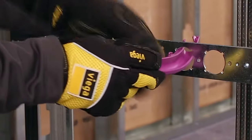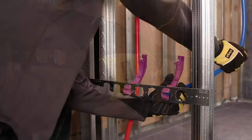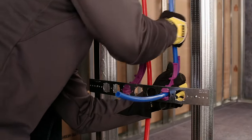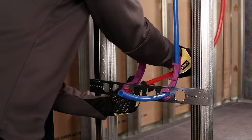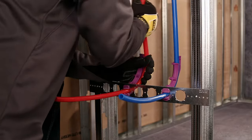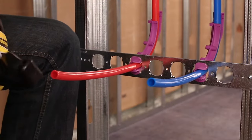Drop ear bend supports allow VEGA PureFlow PEX tubing to be directly stubbed out of a wall. These supports allow the tubing to make the tight bend necessary to exit the wall at a 90-degree angle, as well as providing a flange for securing the support. The exposed tubing can then be connected to a valve using an optional chrome sleeve to cover the tubing if desired.